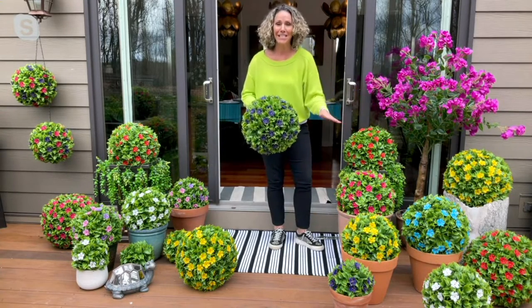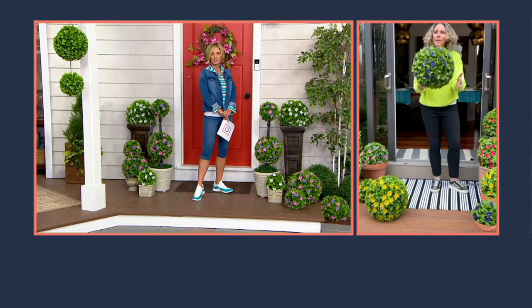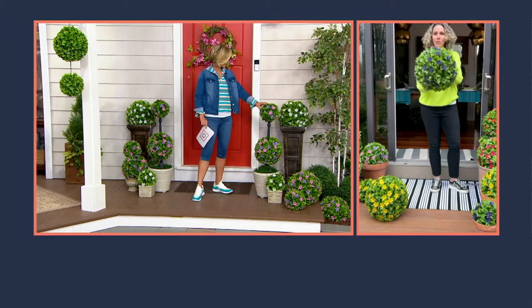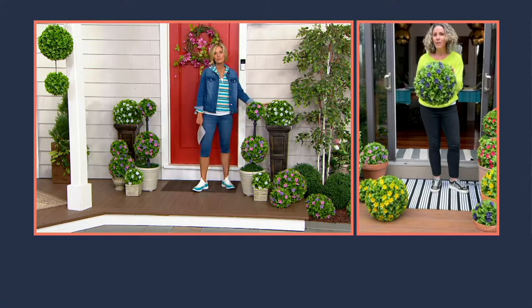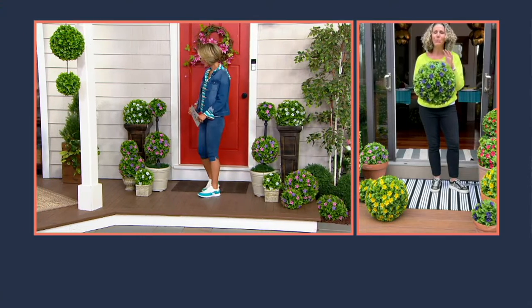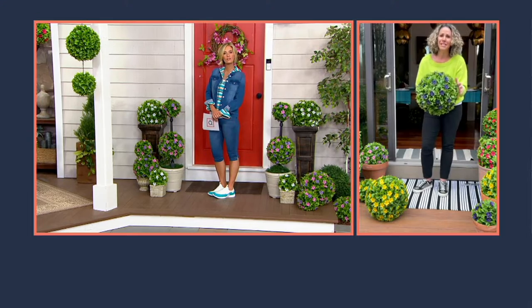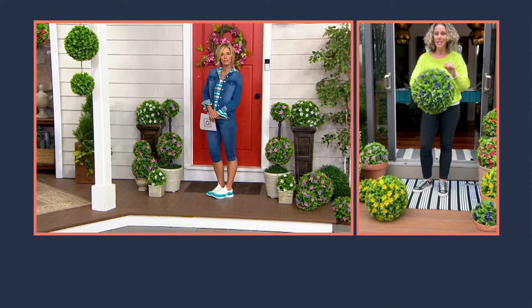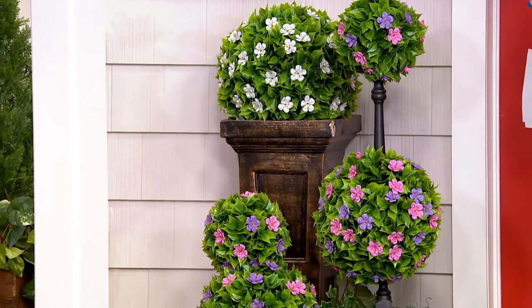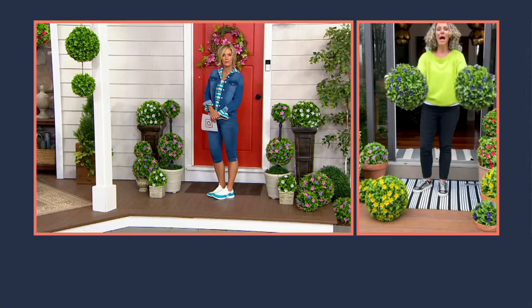I don't have to worry when I go on vacation. You're getting two of the spheres and they're going to come to you just like this, by Wicker Park. We're a division of Bethlehem Light. So we really understand our foliage — we understand how to make products realistic looking and how to make sure that they last you a long, long time. You can split these apart and make them into two half spheres.